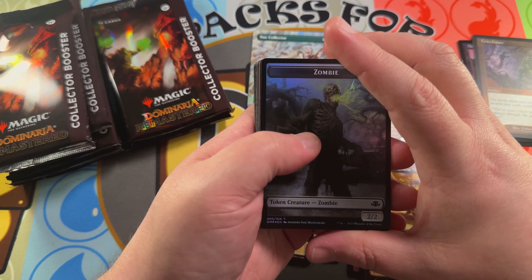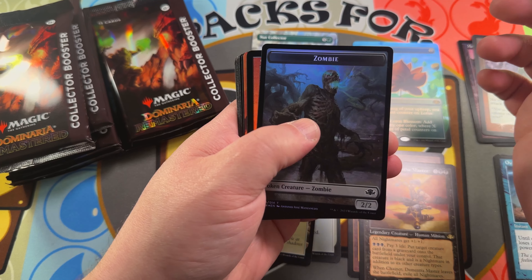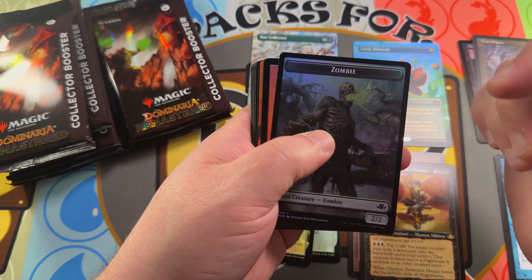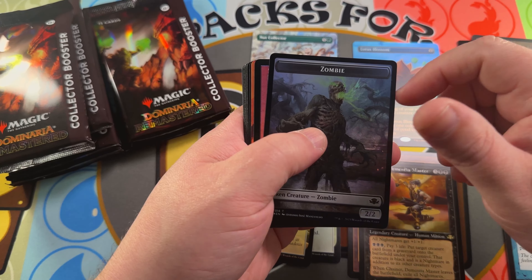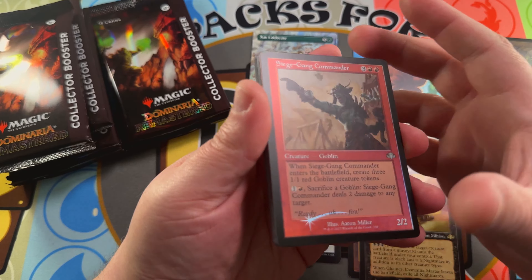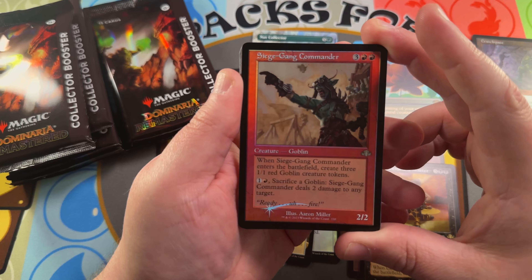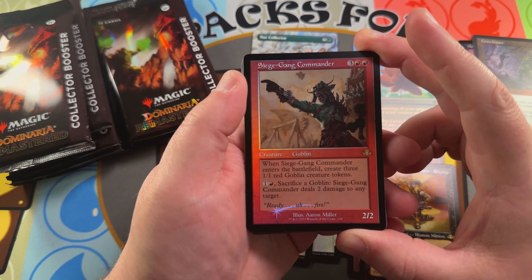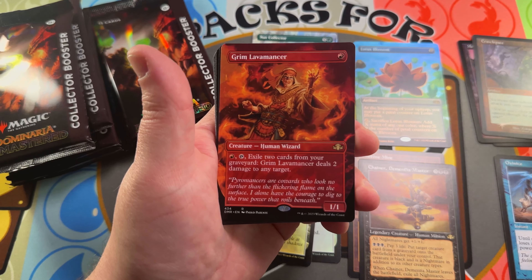Let's get a sneak peek — it's a retro frame red card. We'll have the Shopify account live on our website soon, and you'll be able to pre-purchase products. We're going to be doing pre-sales on Phyrexia: All Will Be One — you can order set boxes, draft boxes, collector boxes for rip and ship, and save when you bundle. Siege Gang Commander! Moving into a Grim Lavamancer — very nice art there.